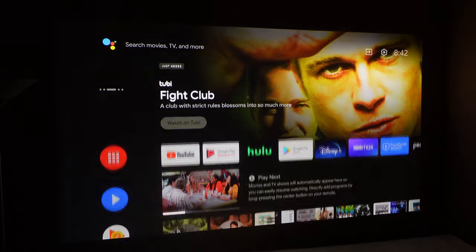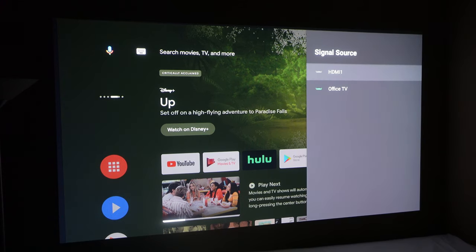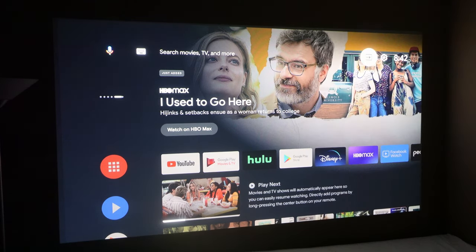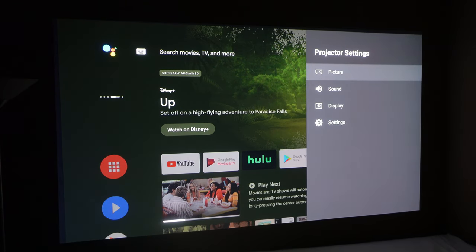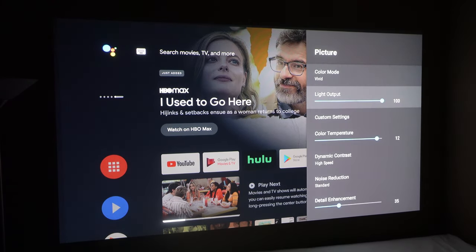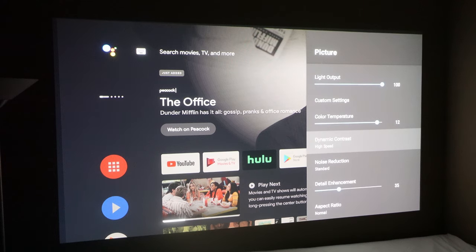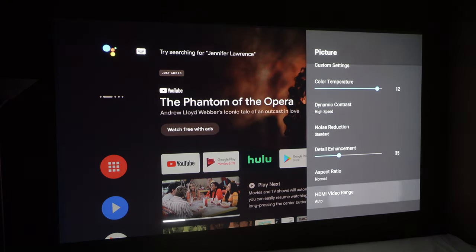You also have settings in the top right. You can change the inputs — there are two: HDMI 1 and HDMI 2 — so you can change devices. If you're curious what version of Android it runs, it runs Android 9. Hitting the settings button on the remote, you can change picture settings: color mode, light output to make it brighter, and in custom settings you can change saturation, brightness, color temperature, dynamic contrast, noise reduction, detail enhancement, aspect ratio, and HDMI video range.